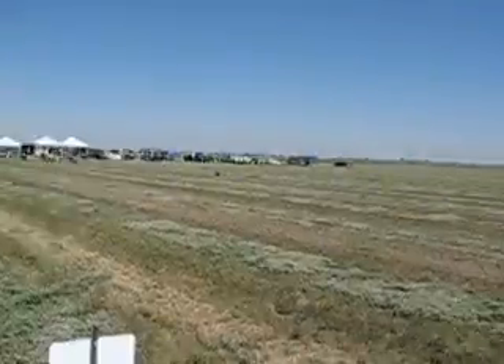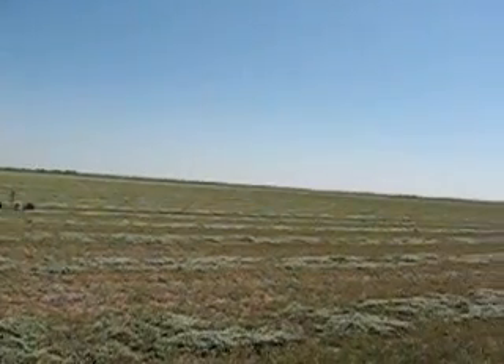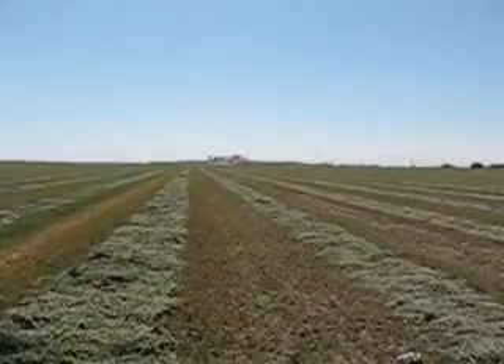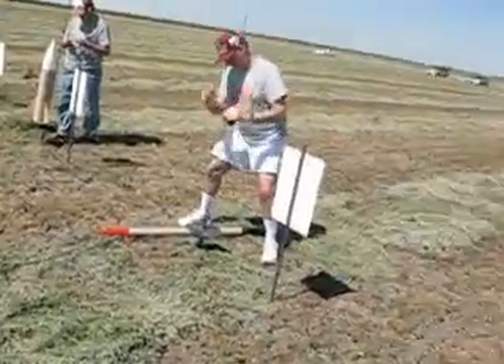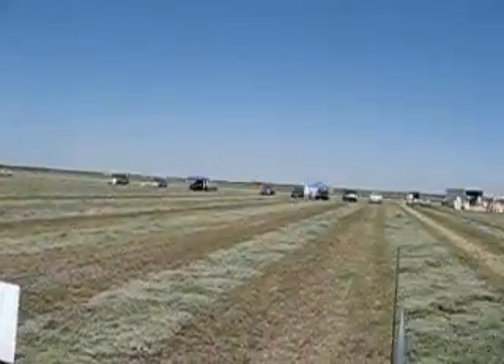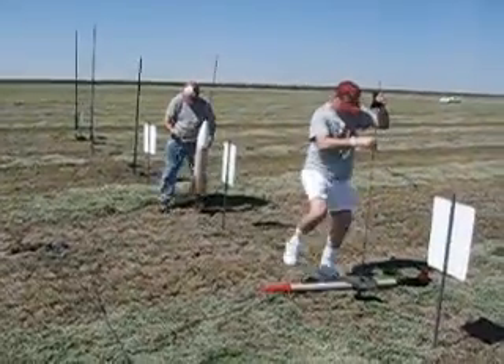I'm going to take a panoramic view so you can get an idea where we are. This is an alfalfa field — we've got plenty of room in every direction. And now we're setting up some rockets out here.